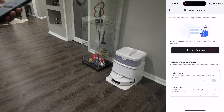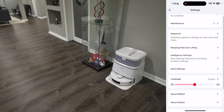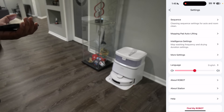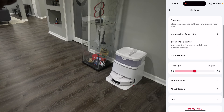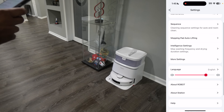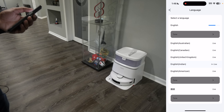You can click specific scenarios based on what you want to do and manage those for daily cleans or deep cleans. Under settings you have cleaning logs, maintenance reminders, sequences, and mopping pad auto-lifting — so it automatically lifts the pads when going over carpet so it doesn't make the carpet wet. There's also an intelligent setting where it returns to the base station to re-clean itself periodically. You can adjust the robot's volume, choose custom audio, and select different languages.